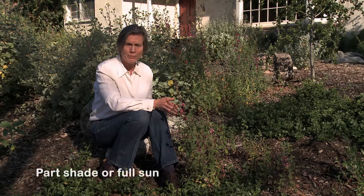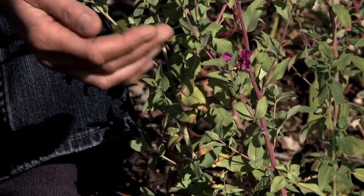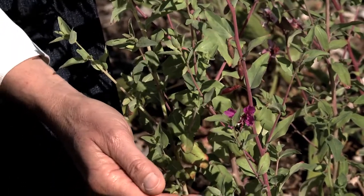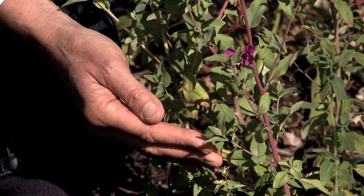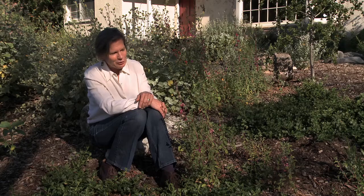Some of them are good for part shade, others are great in full sun, so just choose the species that works best for your situation. The other reason I love these is because of the pale pink stem that brings out the red in the flowers and the red of the buds. It's a beautiful plant.